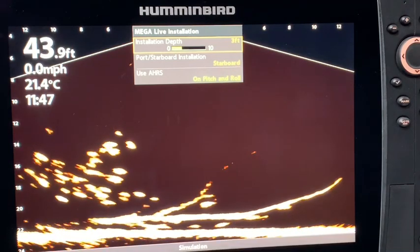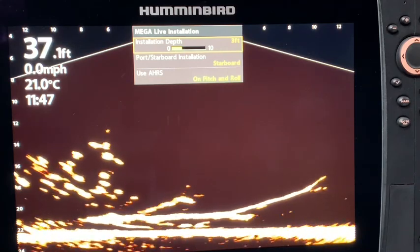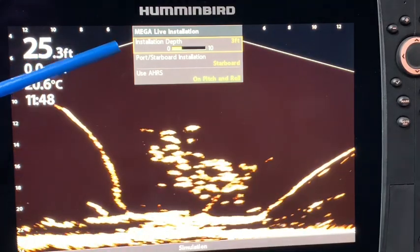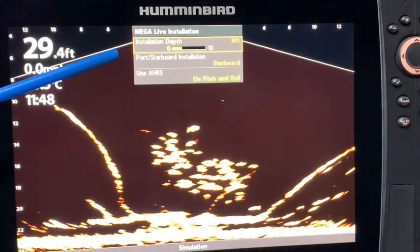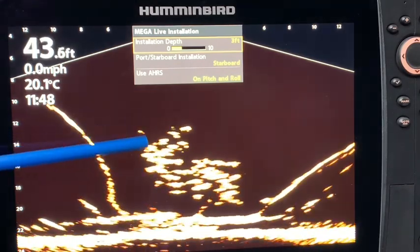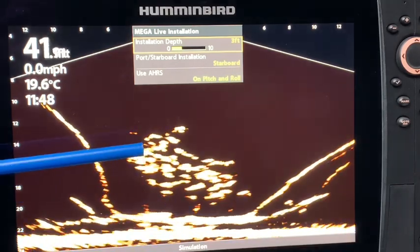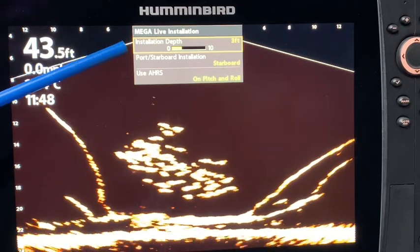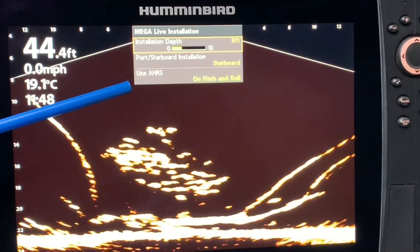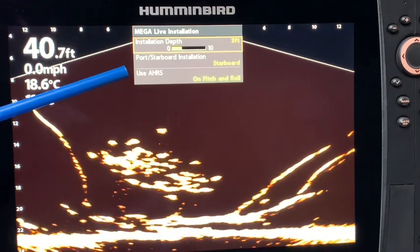For those who did not see my video on the Humminbird install and setup, you need to be aware that when I first went out, I did not do the MegaLive installation — the setting up of the control head. I had some freezing on my Helix unit where the MegaLive would just freeze up the image. Then I remembered from reading the manual that you were supposed to do this MegaLive installation and setup of the control head. Once I did that, I had no more freezing. So there was definitely user error on my part.